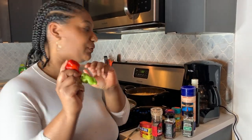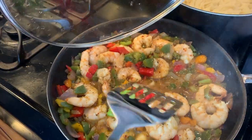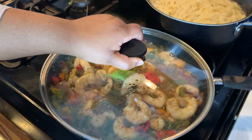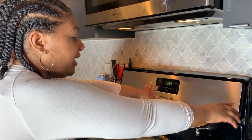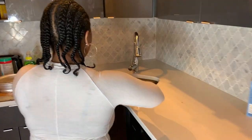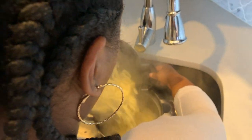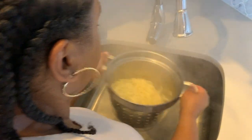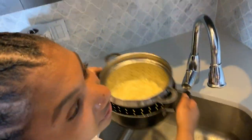Because I like some spice in my life, I'm going to add some Jamaican ghost peppers to the sauce stock. Now the pasta is nice and ready so I'm going to take it off the fire, strain it, and set it aside.